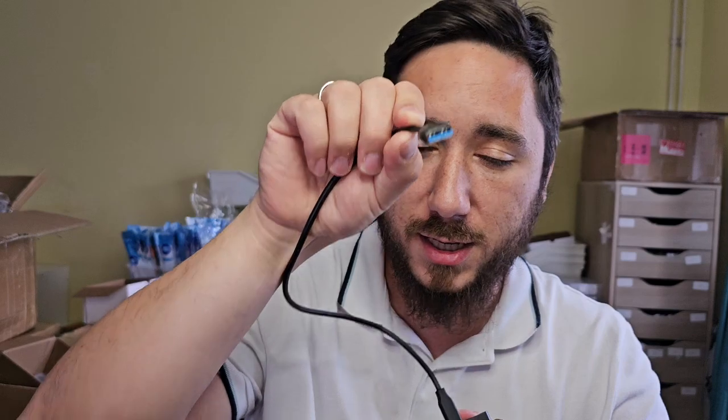Now I also wanted to talk about the cable that it comes with. It's USB-C on one end that connects to the portable SSD and a USB port on the other end that connects to your laptop or PC.